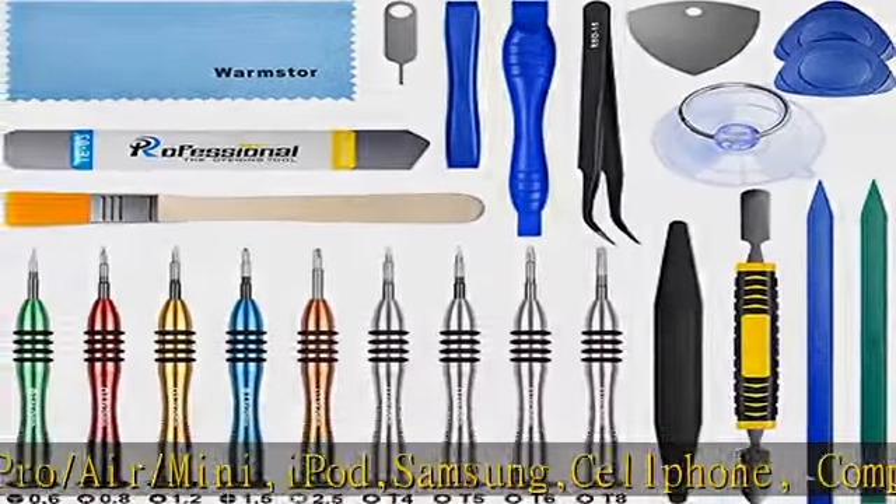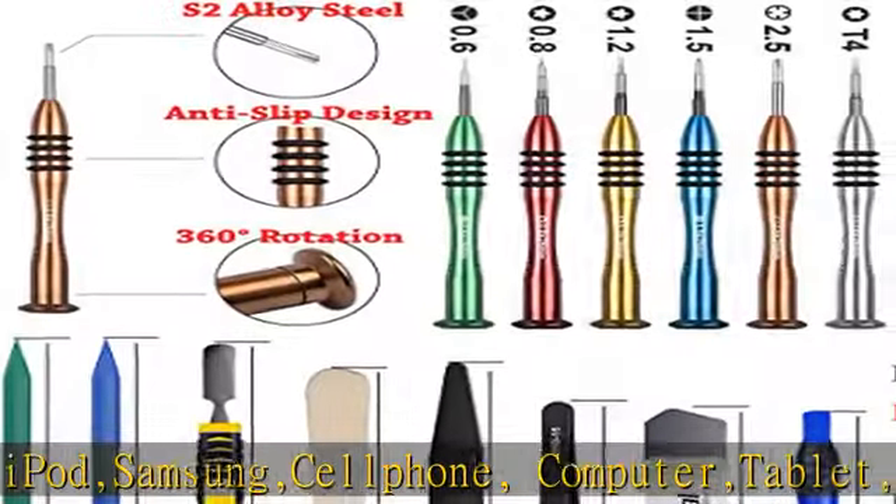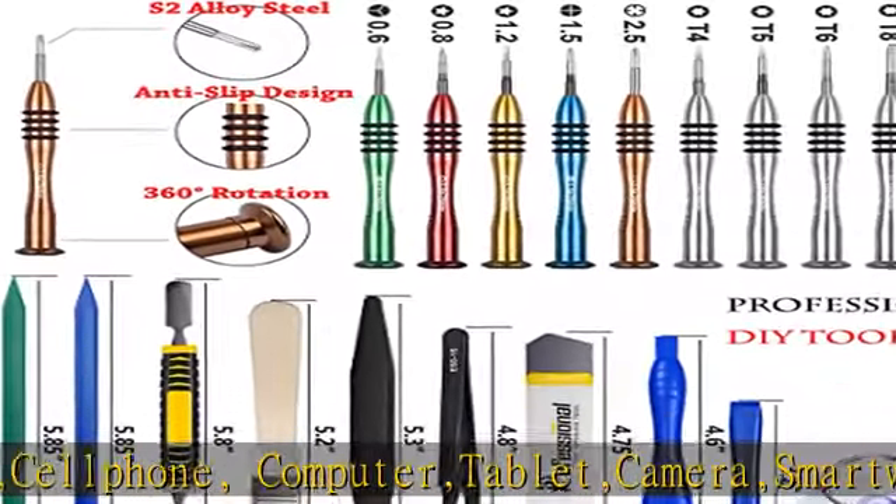Allows you to open your cell phone, tablet, PC, or other small appliances without damage to your device.